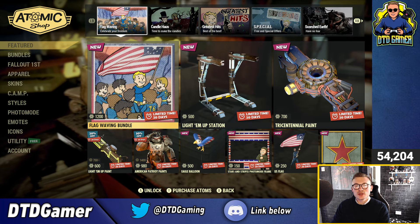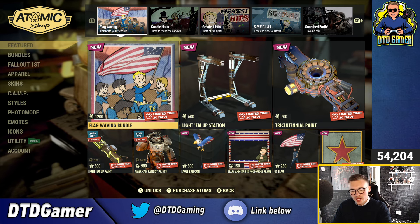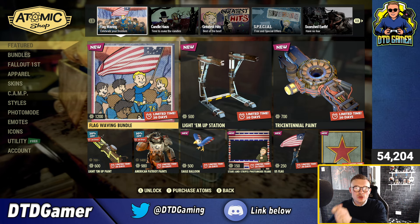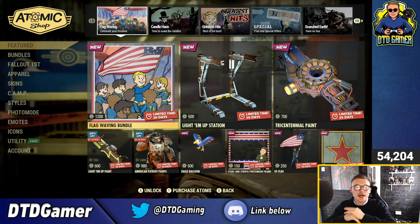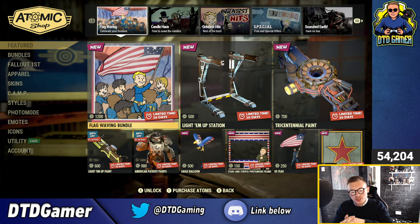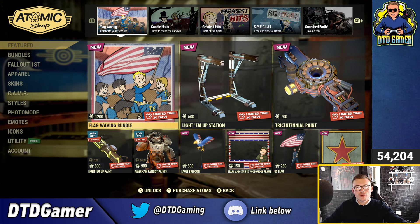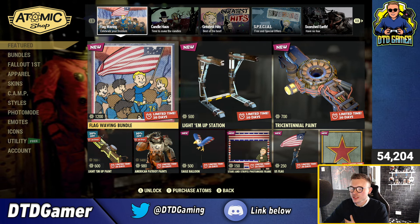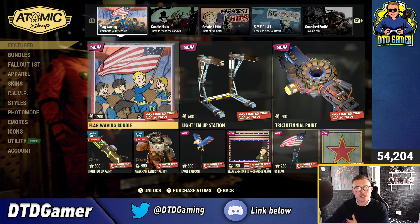And that is the Atomic Shop for this week. Let me know down in the comments what you think — is there anything you're going to be buying, anything that stands out to you? Drop a comment below and I'll have a look through and see what your thoughts and opinions are. But that's it for now, thank you all for watching. Hope you've enjoyed — hit the like button, make sure to subscribe, and I'll catch you in the next video. Bye-bye.